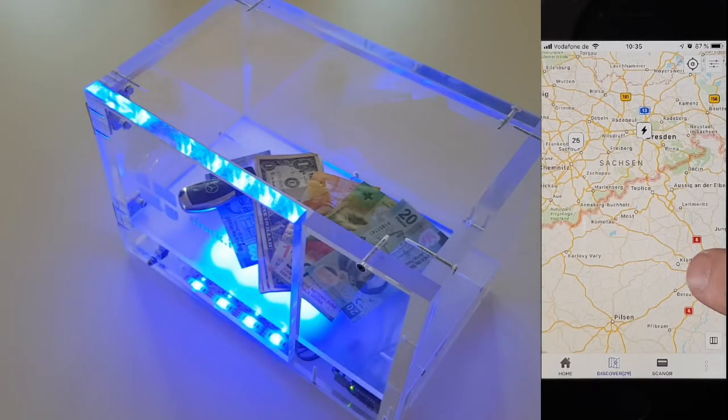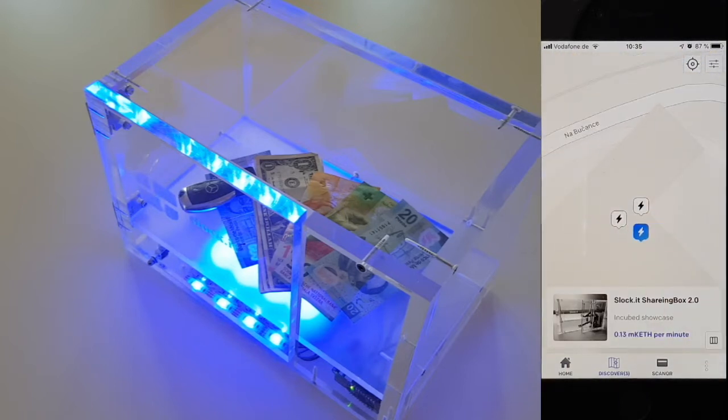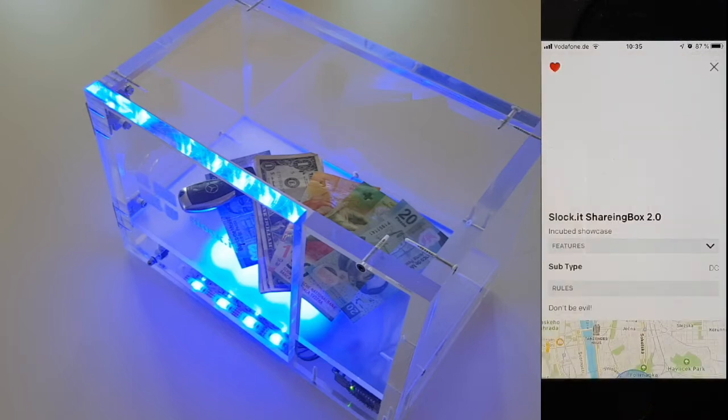Hi, I'm Simon and this is our sharing box. A small box used to share any kind of assets inside a box, giving control to somebody who pays for it.